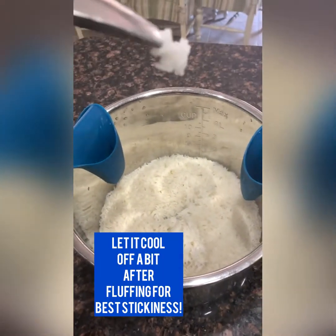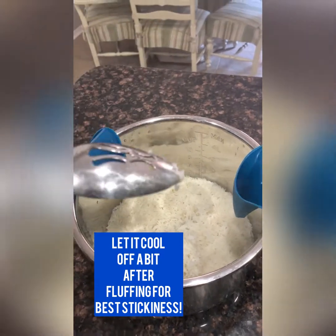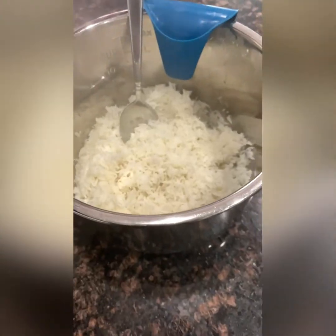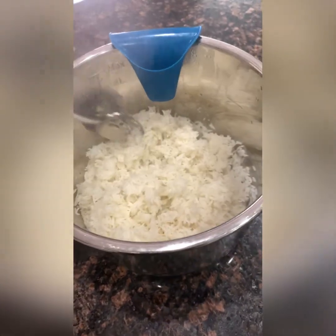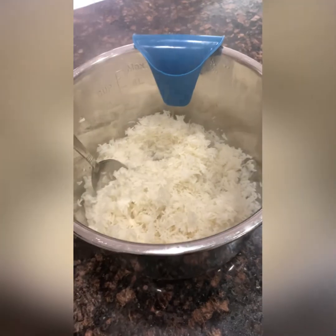It'll cool off a little bit, but it's pretty sticky. You want to give it a little bit of a toss to let a little bit more of the steam off, and it'll get a little stickier as it cools off.